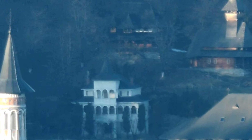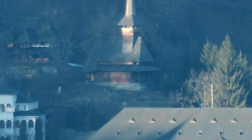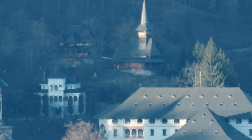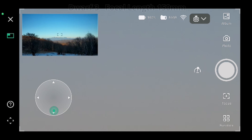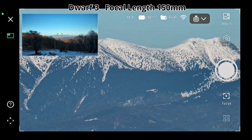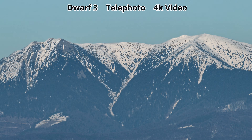We had about 8 to 10 kilometers distance to the monastery — probably about 8. So the monastery was not too far away from this location. At 8 to 10 kilometers the views are amazing with both telescopes. Now let's capture the mountains with the Dwarf3 smart telescope and take a photo with the telephoto lens, then also some photos of the mountains.